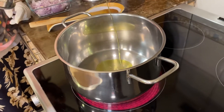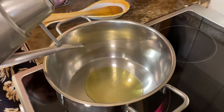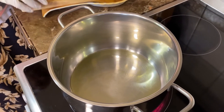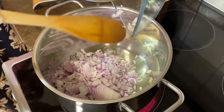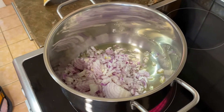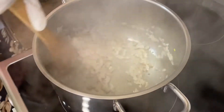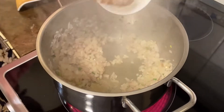In a preheated pot on maximum heat, add some olive oil and some vegetable oil. Next add the onions and stir for a bit. After stirring for about two minutes, add the green chilies and stir them in. Next add the grated garlic.